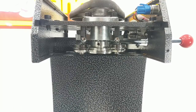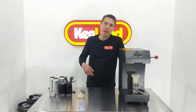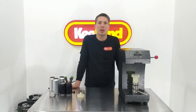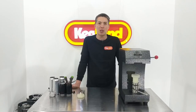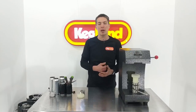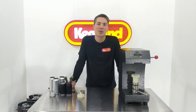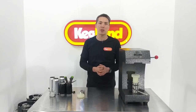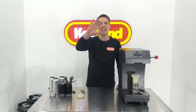Thanks guys, hope you enjoyed the video. If you've got any questions make some comments below or send us an email. You can also join our Kegland Facebook community group — it's got a whole lot of like-minded people using equipment like this where you can share tips or ask quick questions, and I'll answer as soon as possible. Please subscribe to this YouTube channel as it supports us in making more of these videos. Thanks, hope to see you next time.